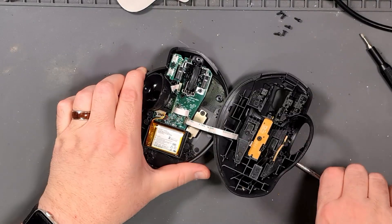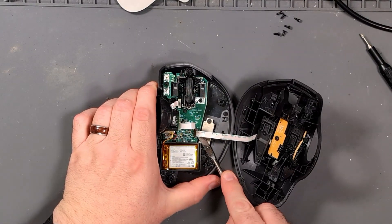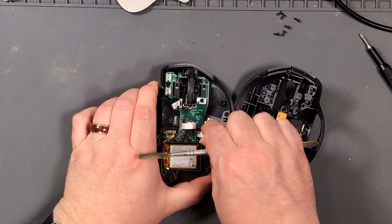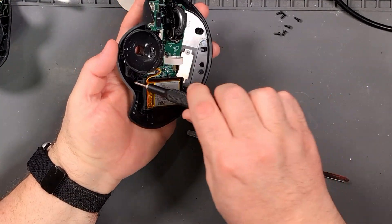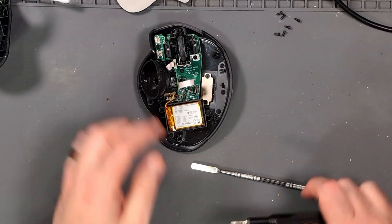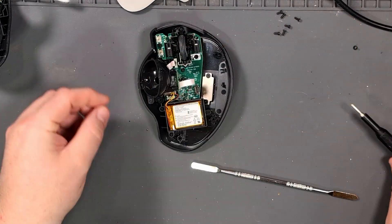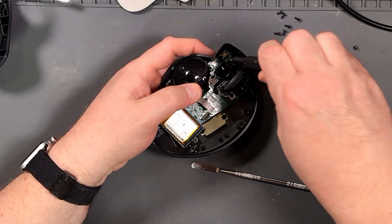It looks like we've got a ribbon cable here that we can just disconnect, and that will take the top off. And it looks like there is one screw — oh, and of course now we switch to Phillips. So there's one Phillips screw, but it's underneath another board.